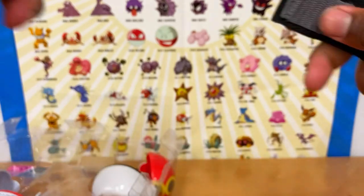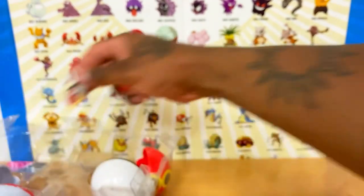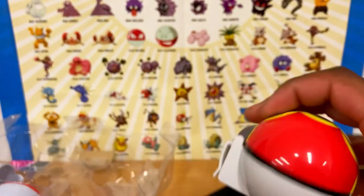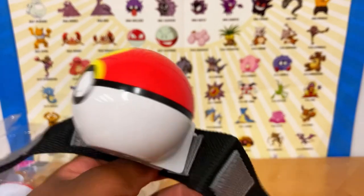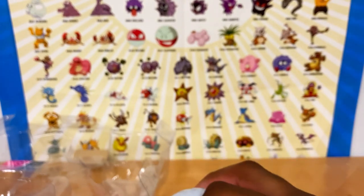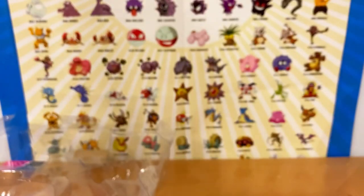Here is the Clip 'n' Go belt accessory. This is obviously not going to fit around my waist, but basically the Pokéball clips right into the slot here, and you would wear the Pokéball on the vest — that's how it goes. These Pokéballs are cool, though the Wicked Cool Toys slash Jazwares ones are better because they don't have this big chunky piece of plastic. You would slide the clip in here and you'd have two Pokéballs hanging from the belt.